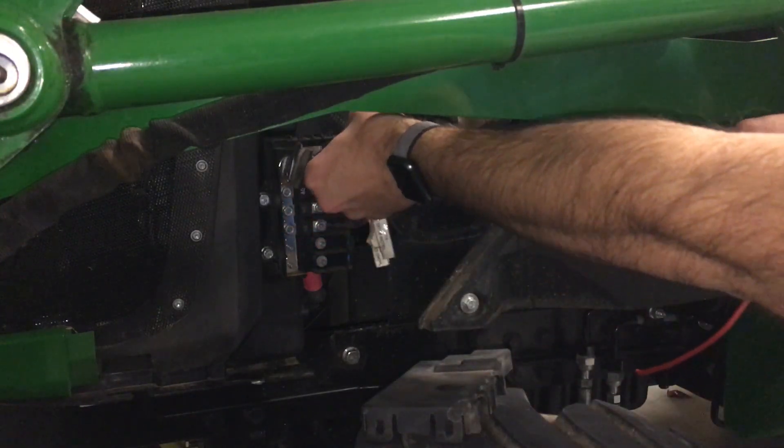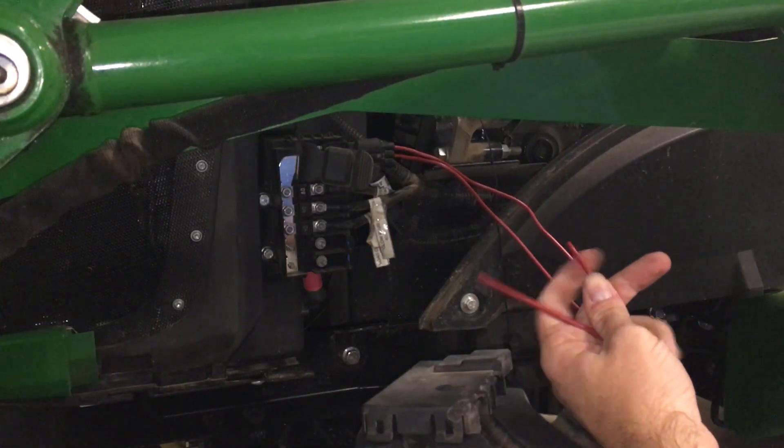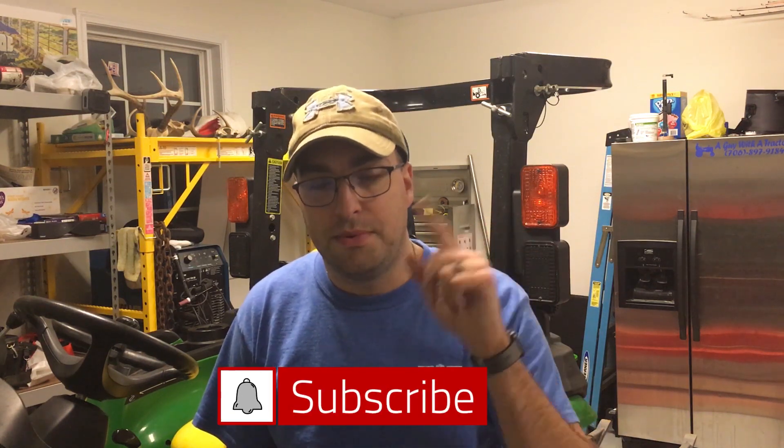Pull that fuse out before we blow it. So now there is a quick way of adding up to three more circuits on your John Deere 3025E. There you have it — 20, maybe 25 minutes — adding a nice neat circuit with a fuse that's easily accessible and it looks almost factory. Thank you for watching, and if you haven't already, click subscribe and click the bell notification. Thank you and have a blessed day.